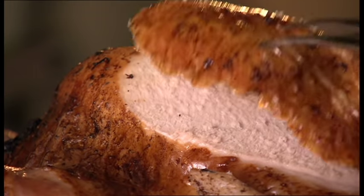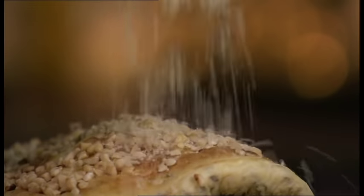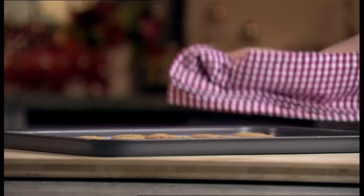Coming up: turkey and all the trimmings. But also some great alternatives, including something special for vegetarians on Christmas Day. We've also got ideas for snacks with drinks and party stuff.